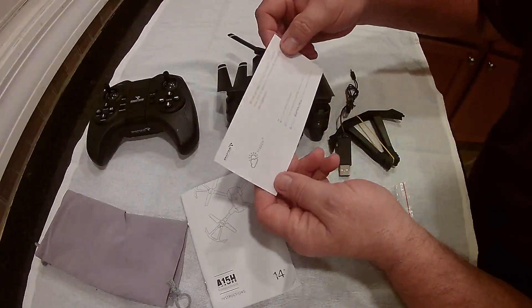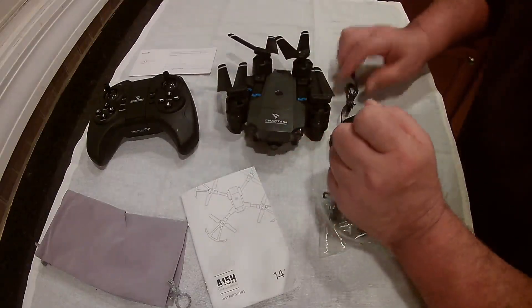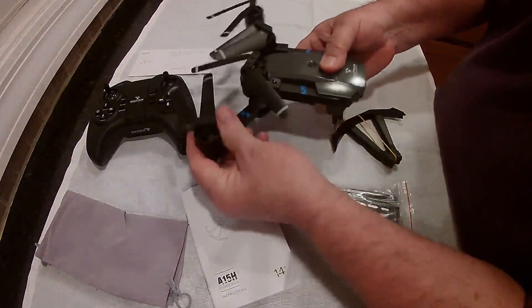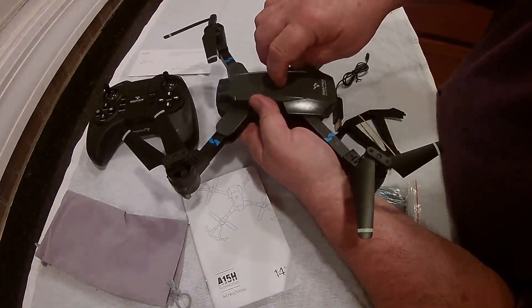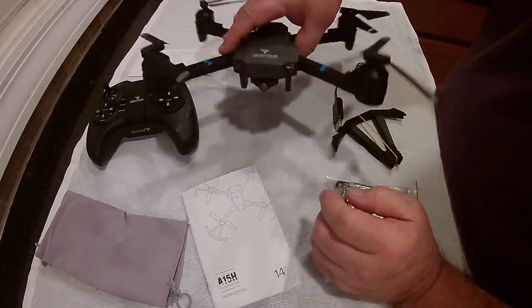They give you this little happy/unhappy card — make sure you contact them if there's any problems and they'll try to fix it. I really like the way it folds. You just fold these arms out. Now you can see how big this is — it's like the size of two of my hands when unfolded, so it does get a lot bigger.